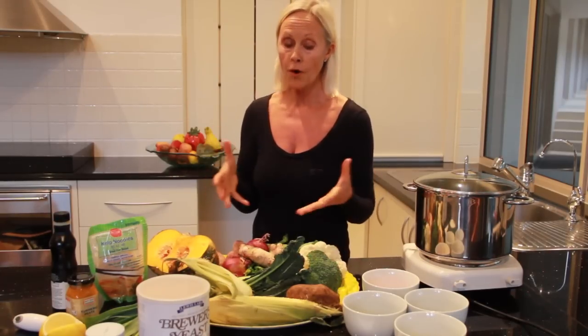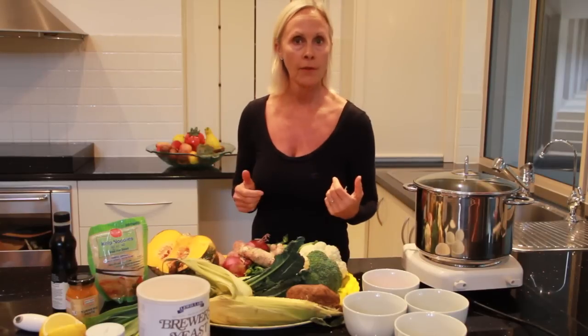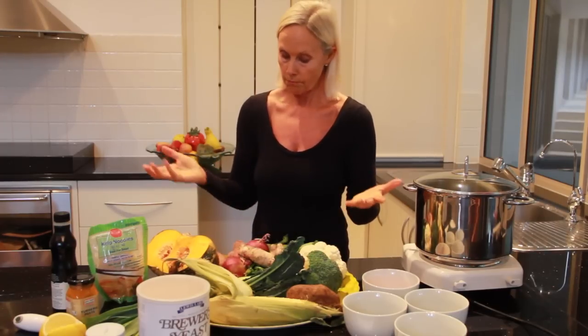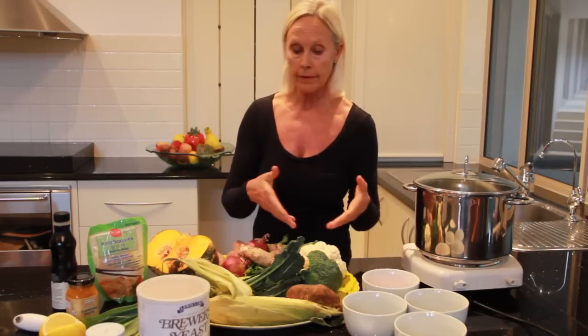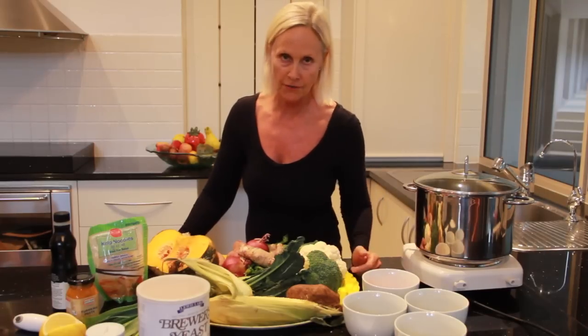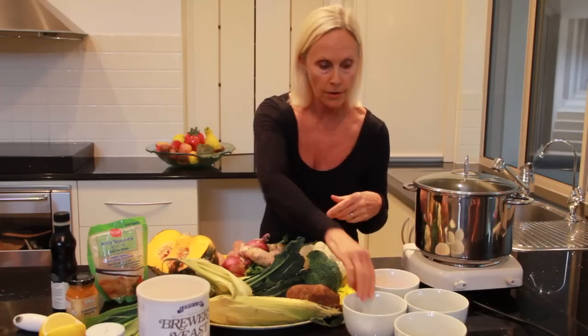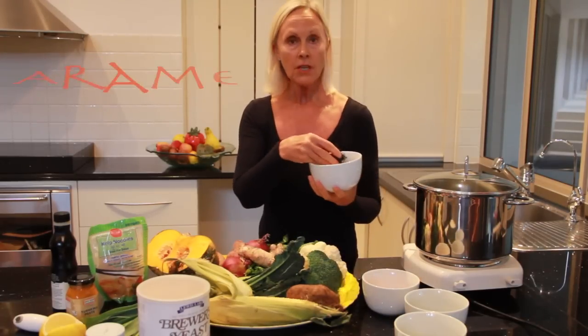Now these are the ingredients that I can get really easily, but this video is going all around the world so you choose what vegetables you like and mix them together whichever way suits you. You don't have to use all of these — maybe just a pumpkin, some greens, and an onion — and it'll taste fantastic. What I really want to show you today is some of the other things I incorporate into the soup to give it that little bit more zing, because it's all plant based.